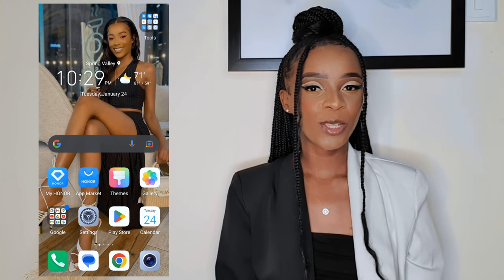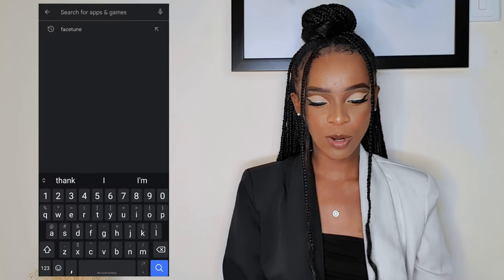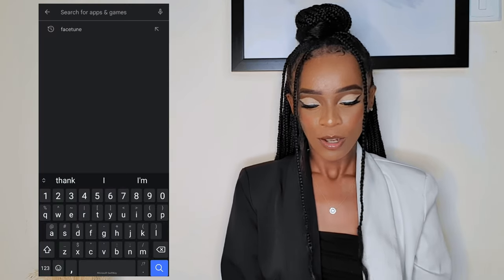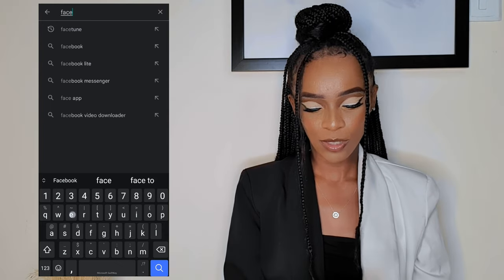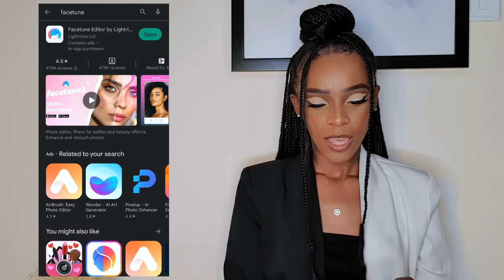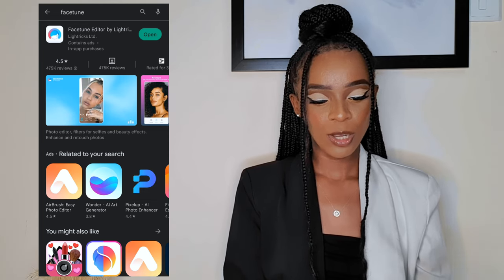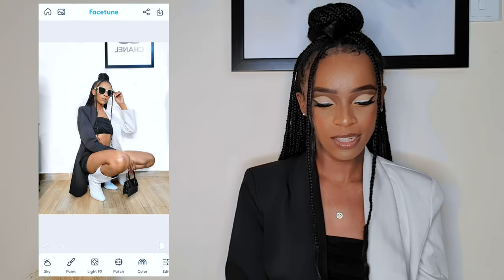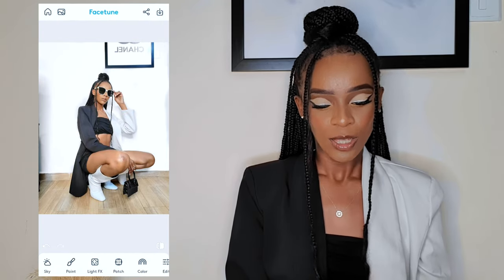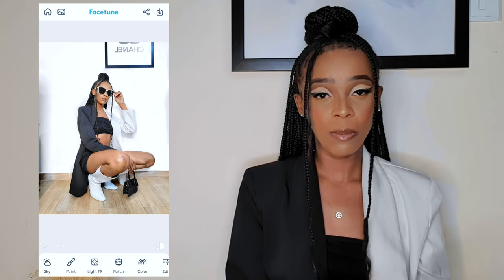The application that I usually use is called Facetune. You just go to the Play Store or App Store and search Facetune — it's the first app with blue and red. Since I already have the app I'll click open; if you don't have it, just click download.